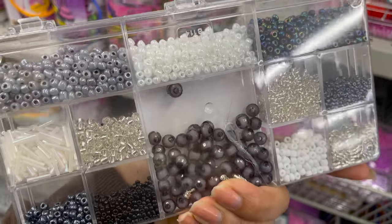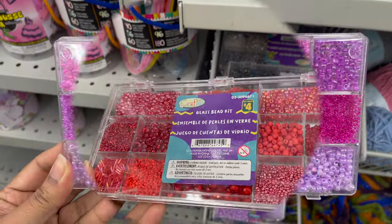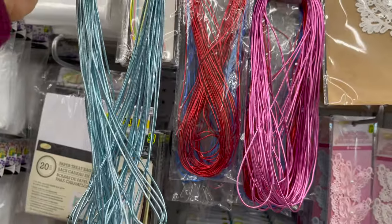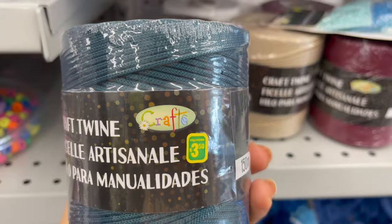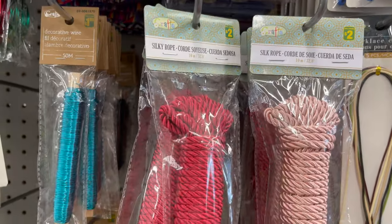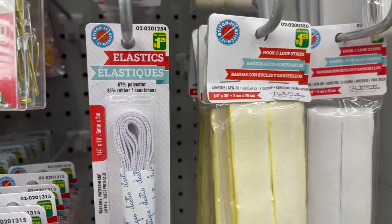You can get so many colors in this only for $4, and they have special craft cord to make bracelets or necklaces in different sizes and different colors. This is a craft twine you can get only for $3.50 and they have so many colors to choose from. This is a silk rope you can get only for $2 and you can use it for multiple uses.